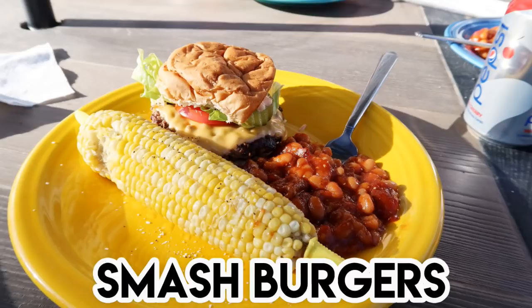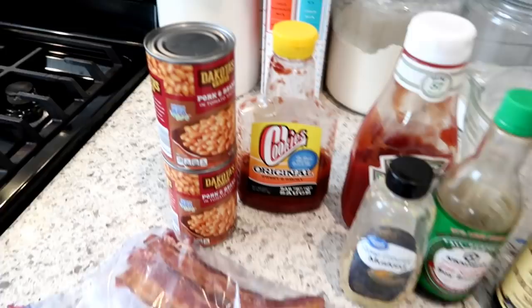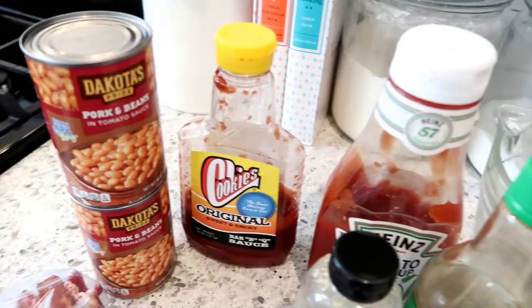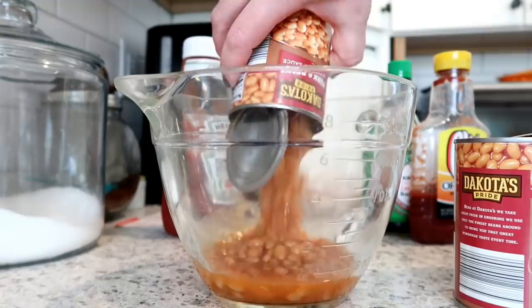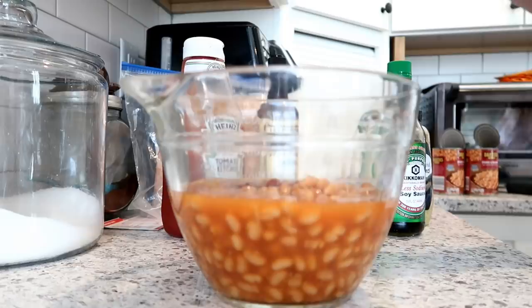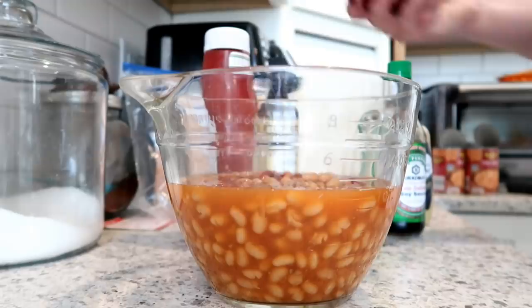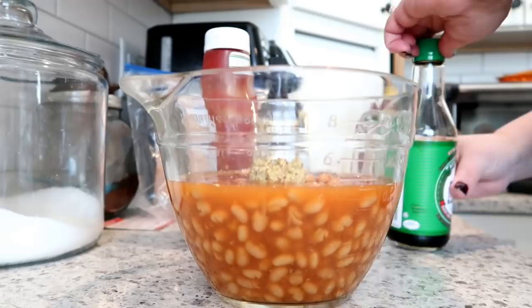Next I want to share some smash burgers — we were craving some good old cookout food. First I'm starting with a baked bean casserole. For this I use two cans of pork and beans, some barbecue sauce, ketchup, stone-ground mustard, a little soy sauce and Worcestershire sauce, brown sugar, and some already-cooked bacon. This recipe is originally from Tricia Yearwood on the Food Network — I originally saw it on Mandy's channel from Mandy in the Making. The original calls for ground beef in it, but since we were having burgers I left that out. You just mix all the ingredients in a bowl and bake in a casserole dish for about 45 minutes to an hour.